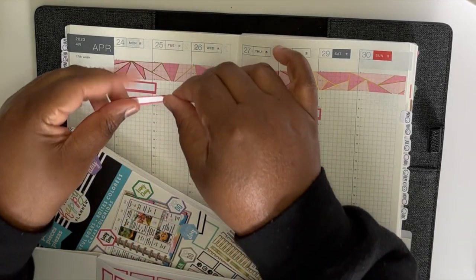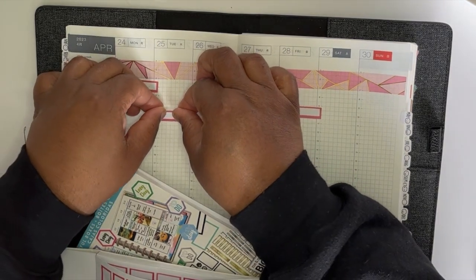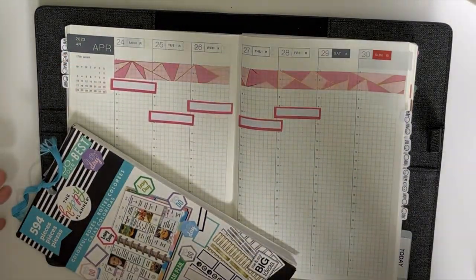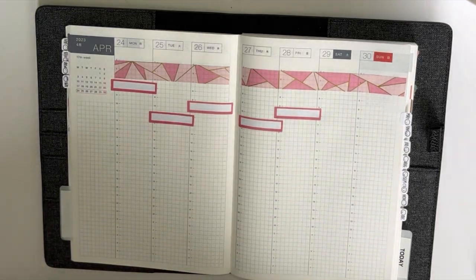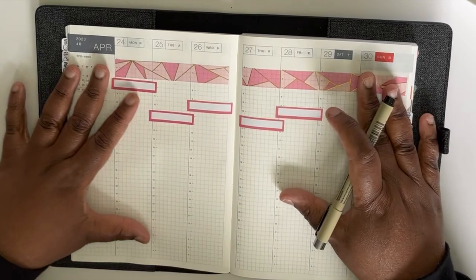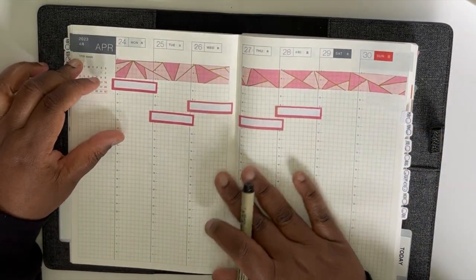We've been searching and looking and trying to find people to help us, and it's just been a process. But I'm very very happy with what we're able to accomplish. If we have to pay a little extra, we just gotta do what we gotta do. So I'm going to fill out my weekly planner and my Hobonichi and then come back and tackle that list.